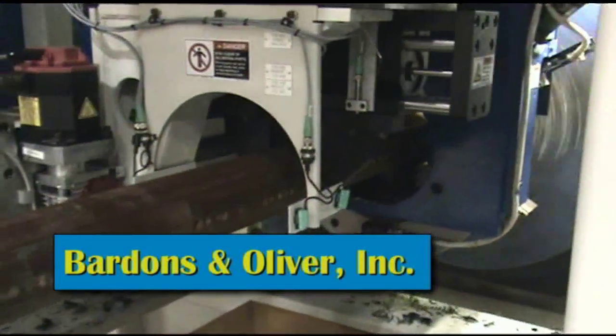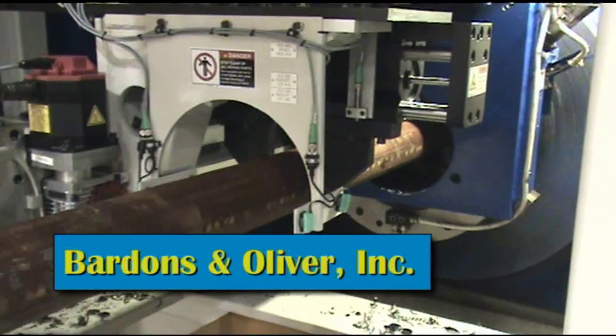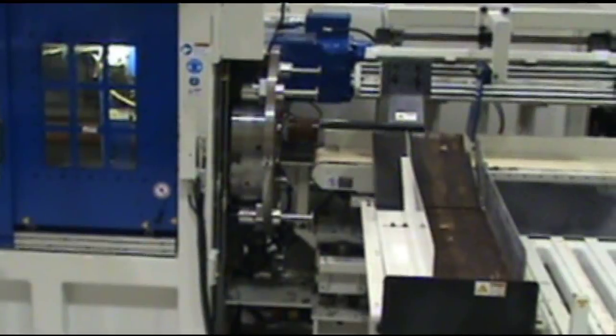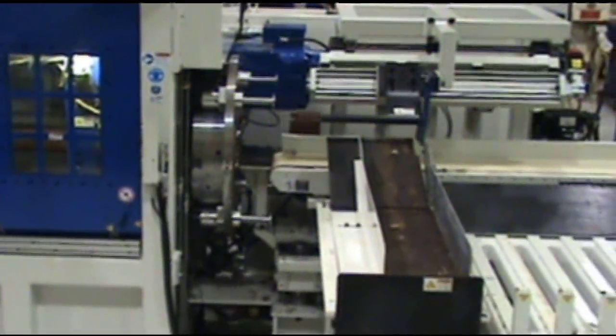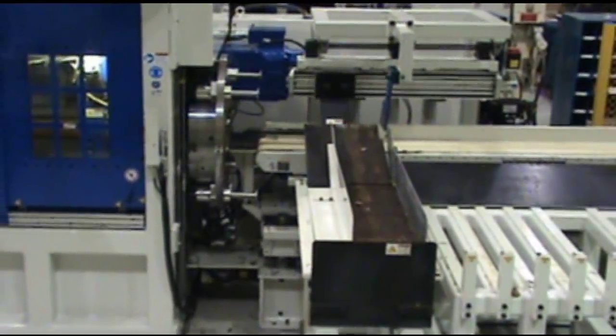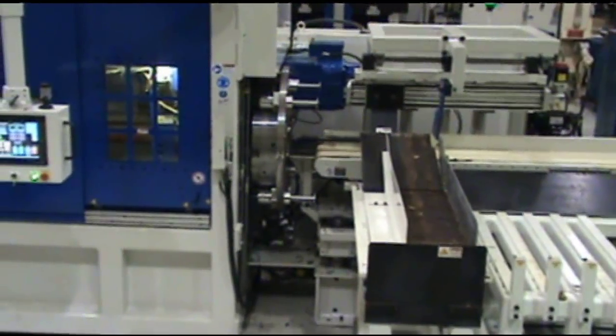The Bardens and Oliver rotating head cutoff lathe holds the material to be processed stationary while the tools mounted on slides contained within the rotating head revolve around the workpiece and perform the required operations on the tube or bar.